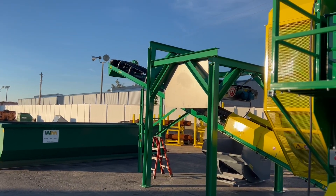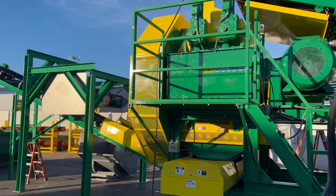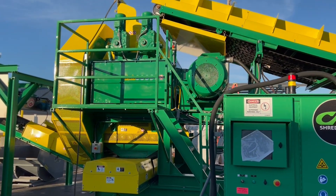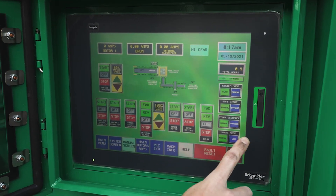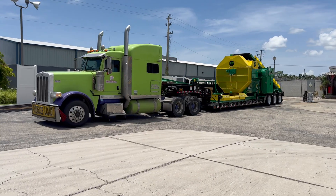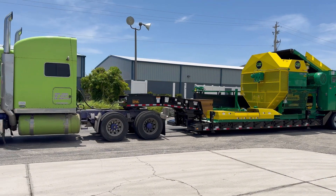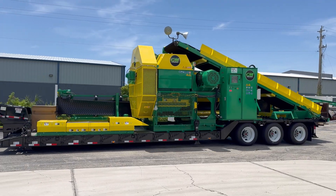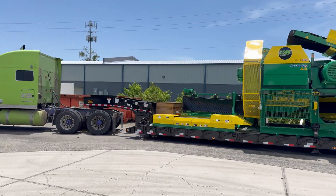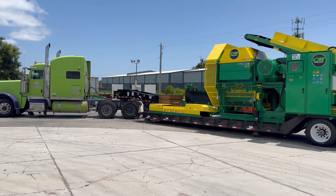The CM Shredder arrives as a complete, pre-wired system. Every unit comes with conveyors, subframes, service platforms, and a PLC-controlled panel. Built as a plug-and-play package, it can be deployed in stationary or mobile configurations. Because it's tested at the factory and shipped pre-wired, most installations are fully operational within days, saving thousands in freight, site preparation, and commissioning expenses.